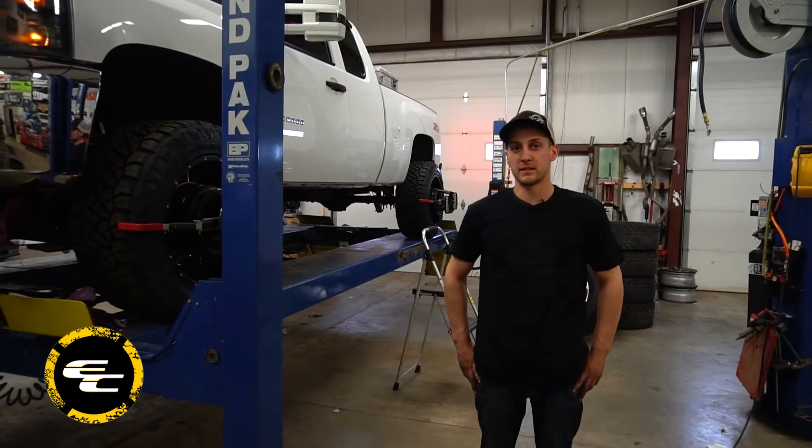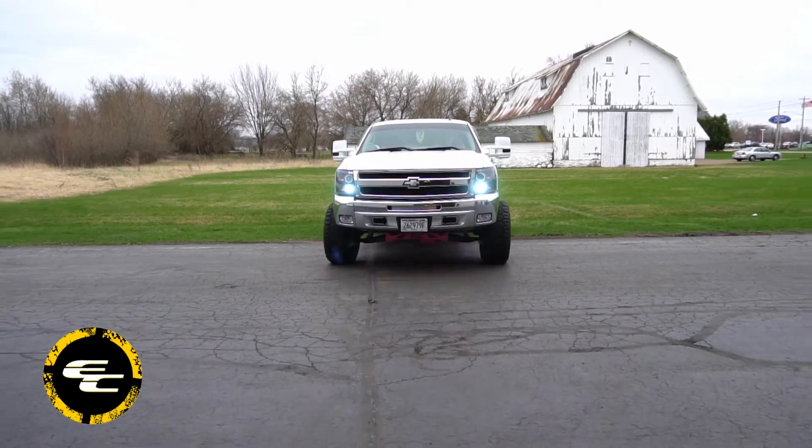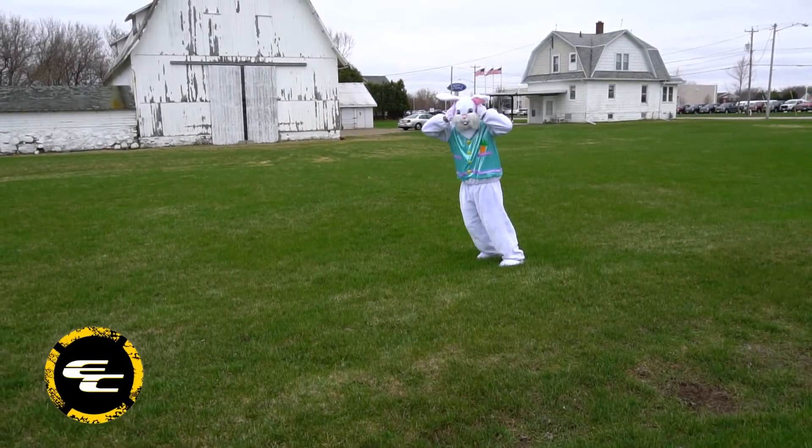Hey guys, Alex here again from Extreme Customs and Tire Reps. We got a 2011 Chevy 1500 in the shop — it's a special project for a special guest that we're just wrapping up.